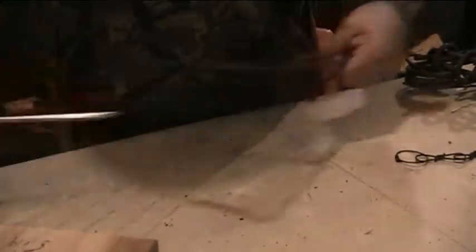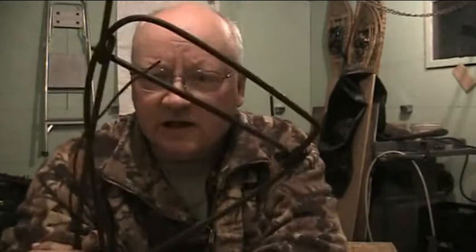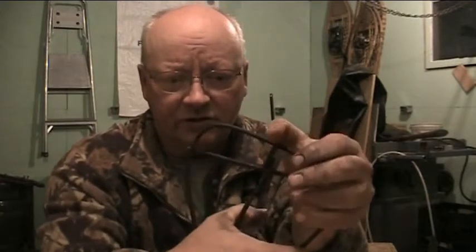I used it when I was young but ended up just going back to conibears because it was just much safer. This next trap — if anybody out there can tell me what it's called, I have no idea. I know it came in a few different sizes and this is probably the smallest one, but it's just the goofiest mechanism I've ever seen.